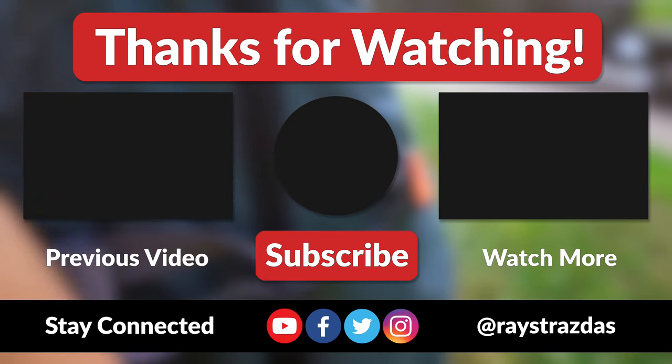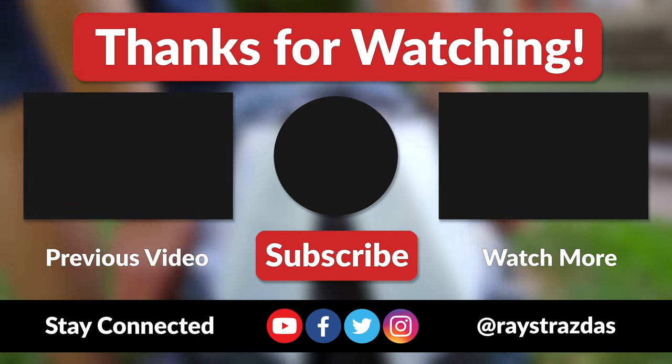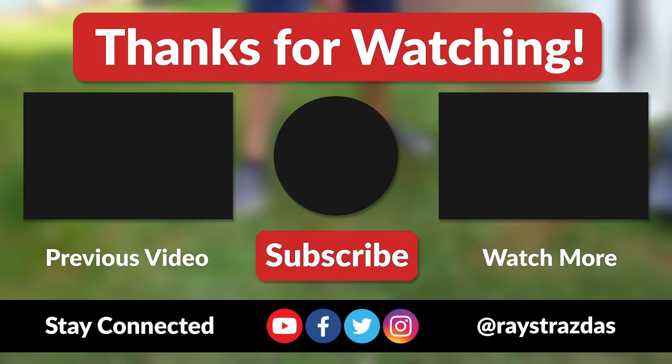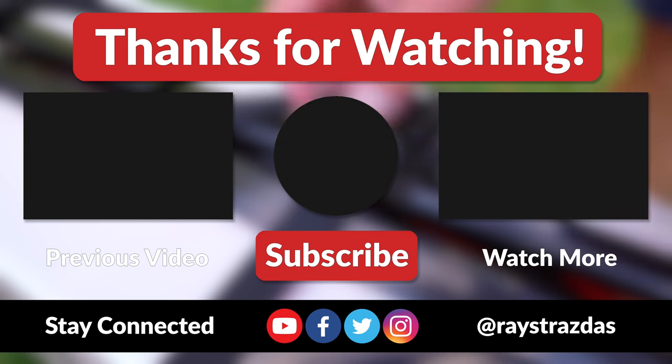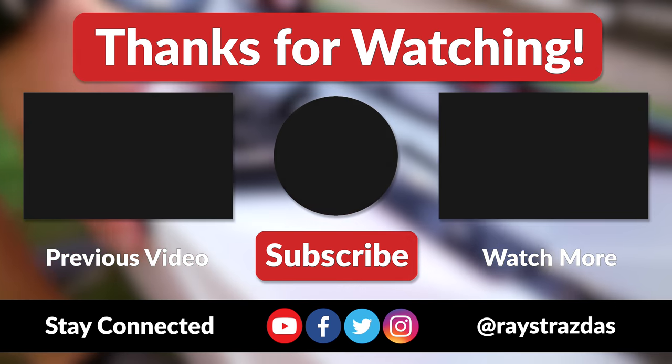Anywho, that's been it for this video guys. I hope you enjoyed it and found it helpful. If you did and you liked what you saw, be sure to give it a thumbs up and hit that subscribe button because it always helps out the channel. Also, don't forget to follow at Racetrasis on Facebook, Twitter, and Instagram for much more. Until the next one, I'll catch you guys later. Peace!